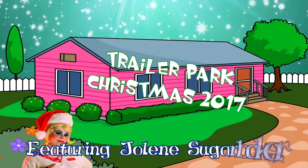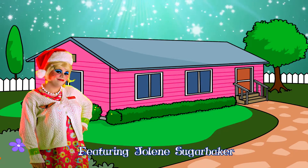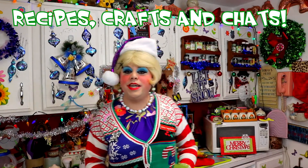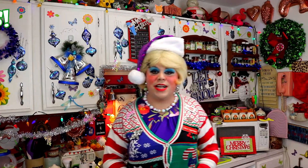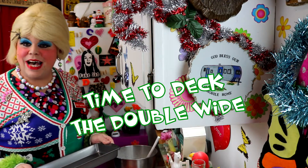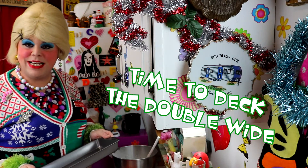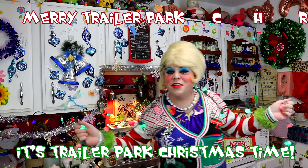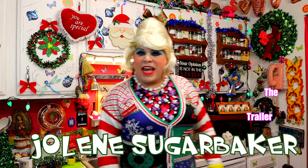Come inside, don't be shy, Jolene can't wait to meet you. For a Trailer Park Christmas, the Trailer Parkway, with a brand new recipe every day, sending videos from her trailer. She is Jolene Sugarbaker. Come and spend the holidays the Trailer Parkway. Merry Trailer Park Christmas, hooray!